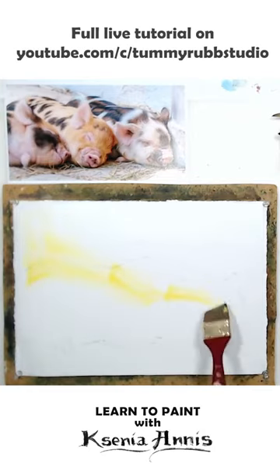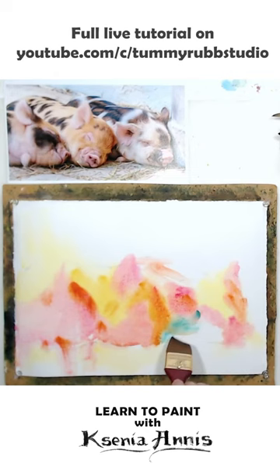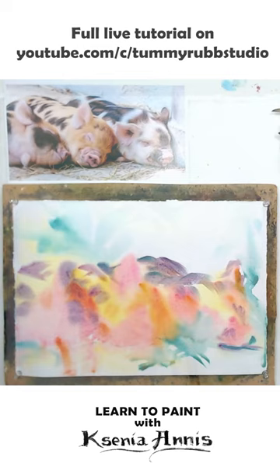When painting watercolor, I try to start without a drawing, or with a very general outline. If graphite from the pencil gets covered with watercolor, it's impossible to erase it. That's why I recommend starting with a very loose watercolor painting and then adding precision and details on top. Water-soluble pencils work best in this case.